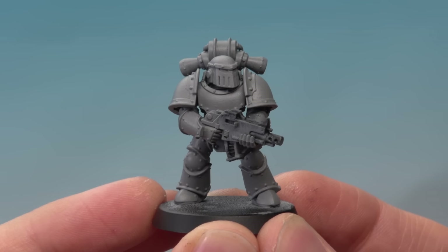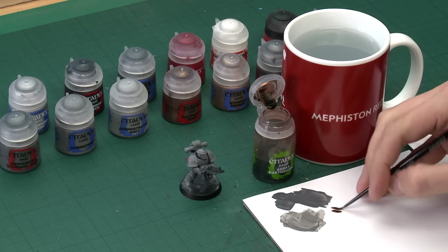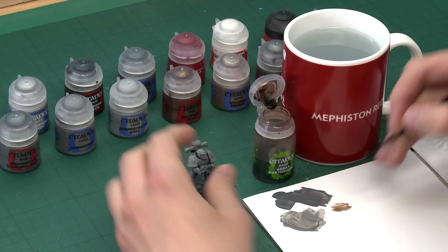With that Dawnstone applied, we've now established the main colour for the armour, and the next thing to do is to shade it. For this we're going to use Agrax Earthshade, and I'm going to be applying it using a small layer brush, because what we want to do here is called a recess shade — we're going to paint this directly into all the recesses of the armour. Because of that you need lots of control over the shade, so use your palette and make sure you don't have too much on your brush at once.